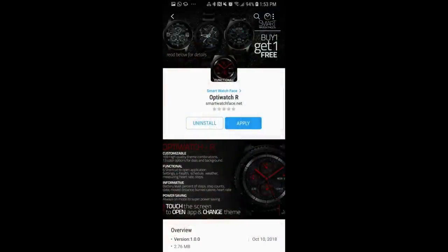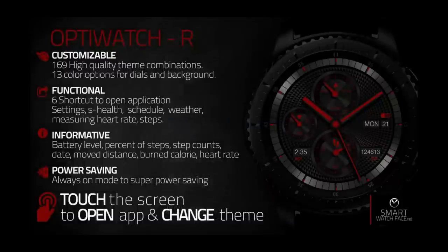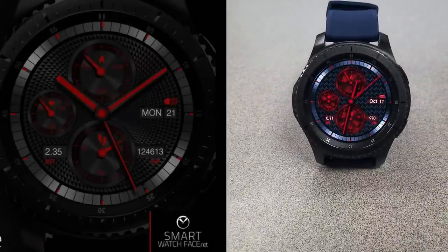As I said at the beginning of this review, this face is only going to be free for the next three days, and then it's switching back to a paid version, so if you happen to like this one, you're going to have to hurry to download it. A big thank you goes to SmartWatchFace.net for sharing this watch face with the Jibber Jab family, and of course an equally big thanks goes out to all of you for your continued support.